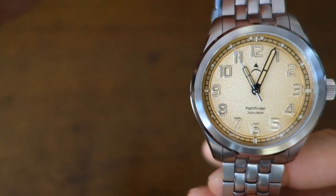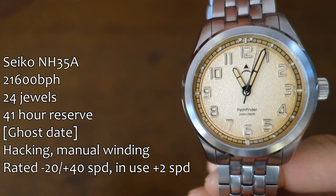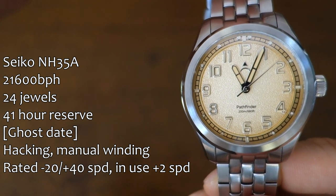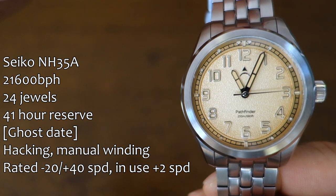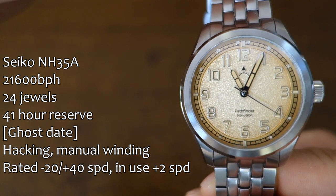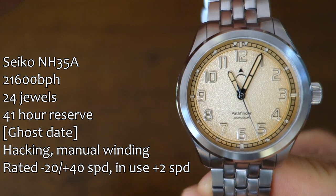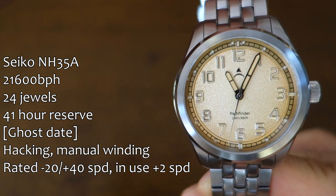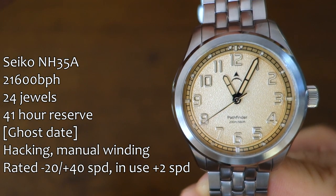Let's talk about the movement. In here, fortunately or unfortunately, it's a Seiko NH35A. This is a no-date watch but it does use the NH35A, which means it has a ghost date wheel — you can feel it clicking at the number one position. Some people really dislike ghost dates, but this is what this watch has. In terms of accuracy, this is running at plus two seconds per day for me, which is pretty bang on, over approximately five days running non-stop.